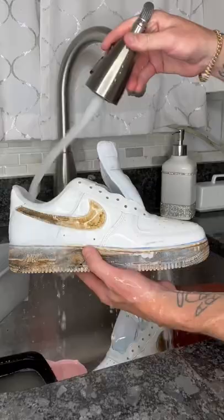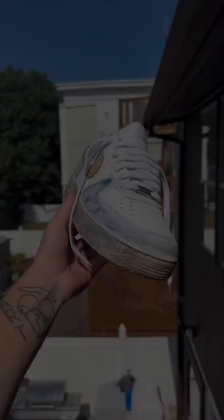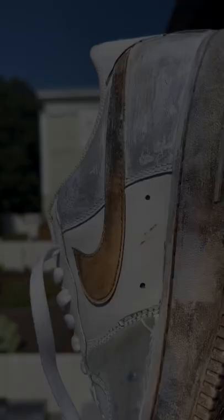It creates all kinds of patterns and textures that you can't get with a paintbrush. I also went in with a wire brush and just distressed them a little bit because you know I love that look. The patterns and textures just look crazy, and they're not destroyed like the other bleach shoes because I only let them sit for about three hours this time.